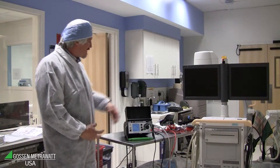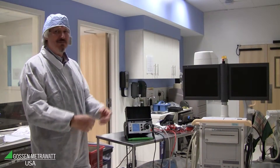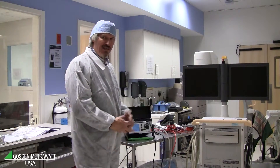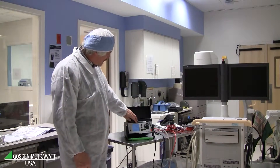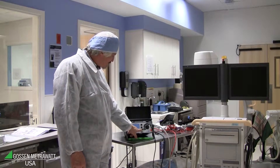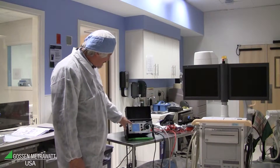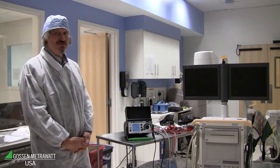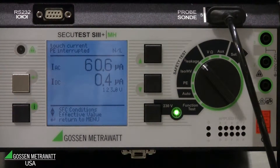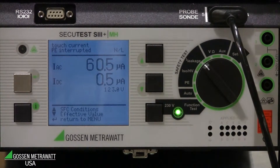For mobile X-ray equipment it's possible that live and neutral are reversed, so you must repeat the measurement with polarity changed. You don't need to disconnect and reconnect — the tester can change the polarity by itself. Just push the button where the green light is, switch the equipment off and on again, and polarity is changed. In this case the current is quite the same at 60 microamps — still safe and well below the allowable values.